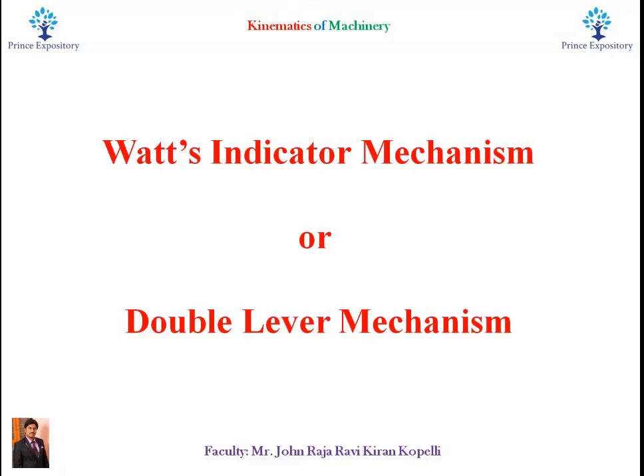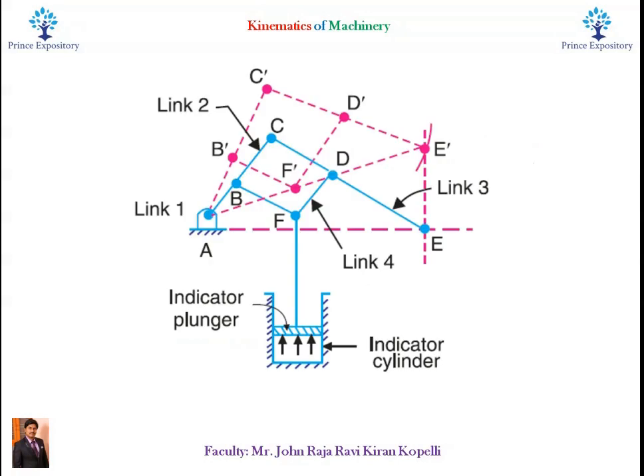Welcome to PRINCE EXPOSITORY YouTube channel. In this video we will learn about the Watts Indicator Mechanism, which is another inversion of the 4-bar or Quadric Cycle chain. It is also known as the Watts Straight Line Mechanism or Double Lever Mechanism, and consists of 4 links.